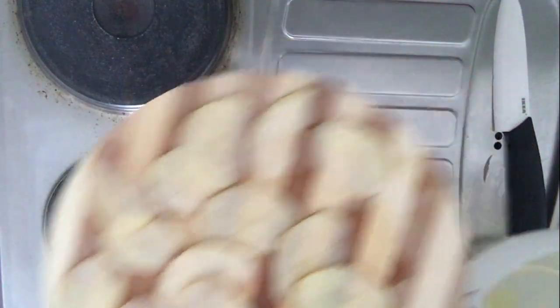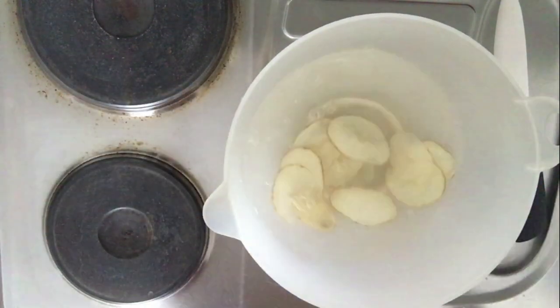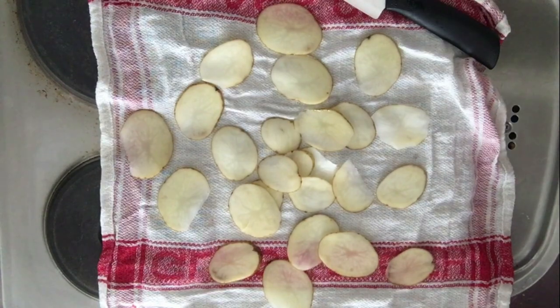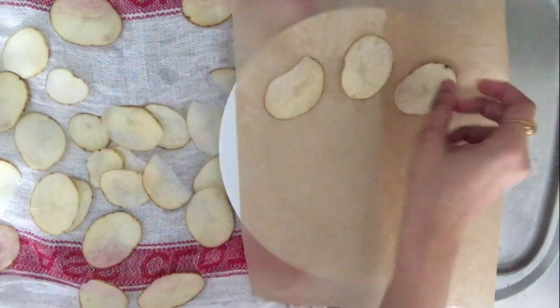Once you have sliced all your potatoes, dip them in a bowl full of cold water to remove all the additional starch from the potatoes. After about five to ten minutes, spread them out on a clean cloth so that the excess water gets absorbed. Then take a microwave-friendly plate and spread out baking paper on that.